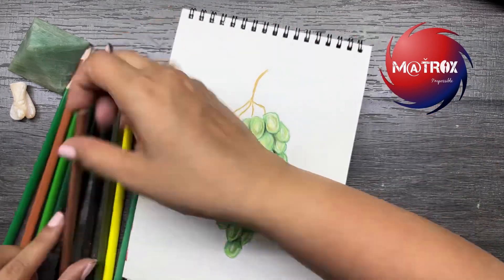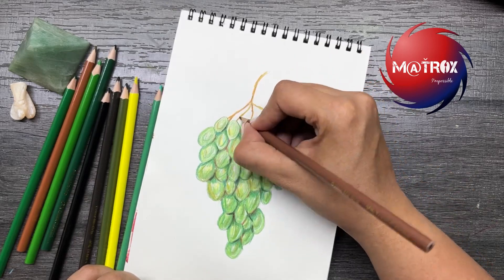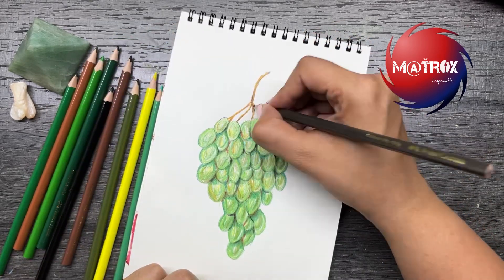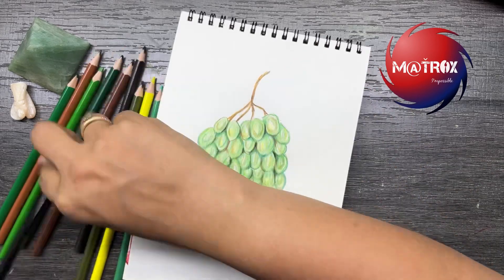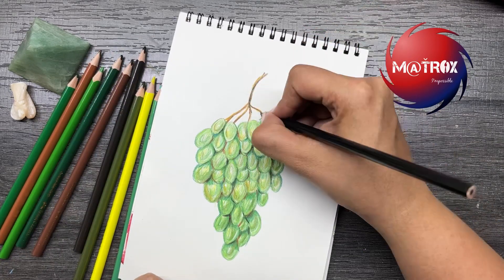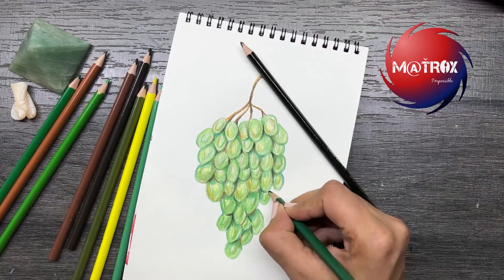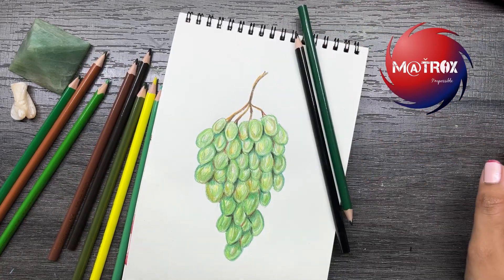If mixing of colors is becoming a little difficult, check out my previous videos on color pencils where I start from pencil shading, and then you can come to this grapes tutorial. Until next time — see you, tata, bye-bye!